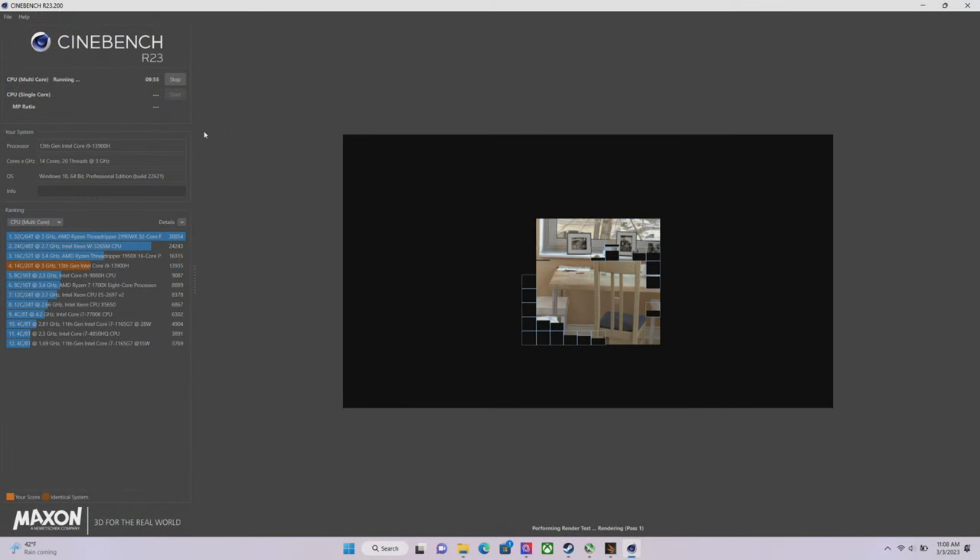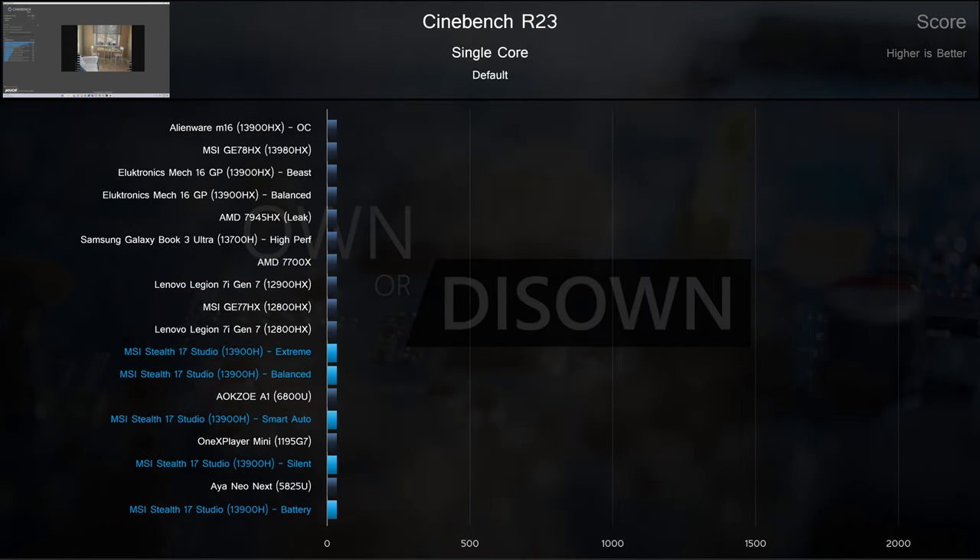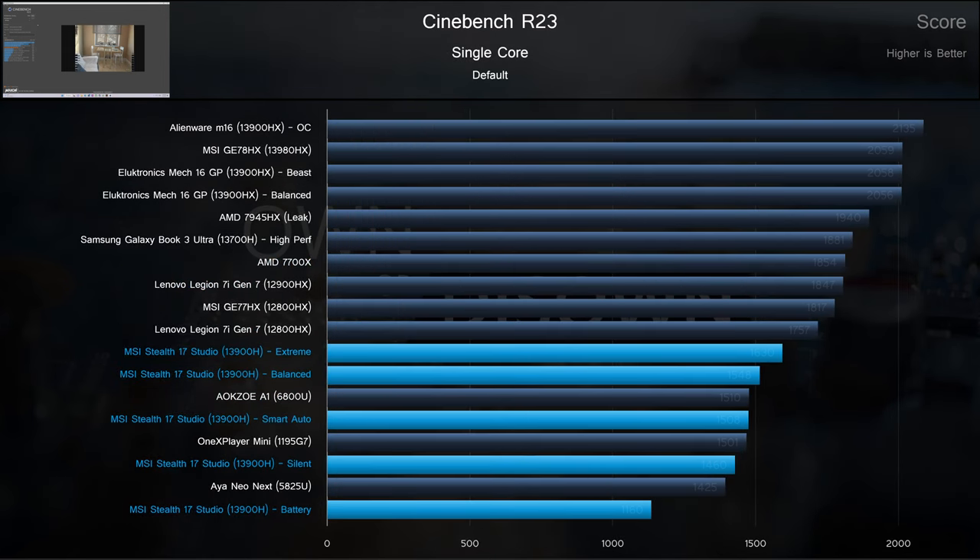Our last synthetic test is Cinebench R23. On the multi-core test, we can see each of the profiles spread out a bit. Extreme and balance clustered together between the MSI GE77HX with a 12800HX and an Alienware M16 with a 13900HX. Smart Auto fell behind the Alienware but ahead of last year's Acer Helios 300. In the single core, the MSI slides down the chart behind mostly higher TDP chips, aside from the 13700H and the Galaxy Book 3 Ultra. Smart Auto and Silent even came behind a 28W 1600U from last year, and battery power falls well behind the 5825U from even before then.